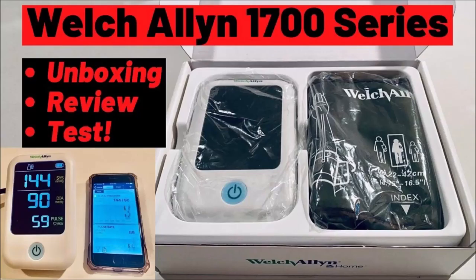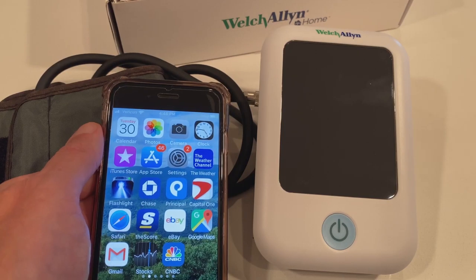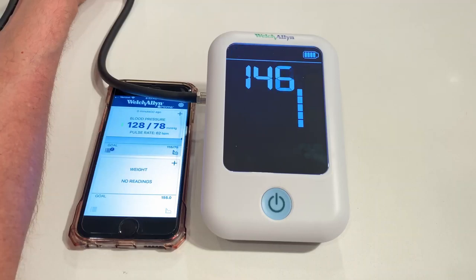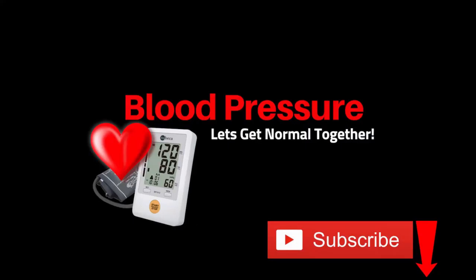In this video, I'm going to unbox a brand new Welch Allen home blood pressure monitor. I'll show you the features, how to set it up, and we'll take a blood pressure test to show you how it works.